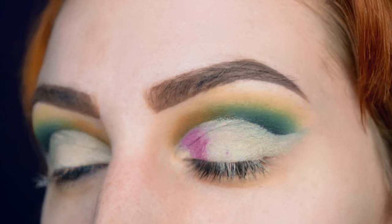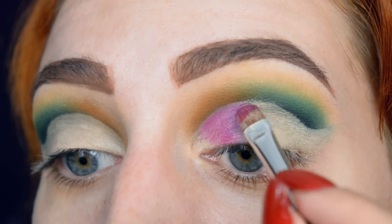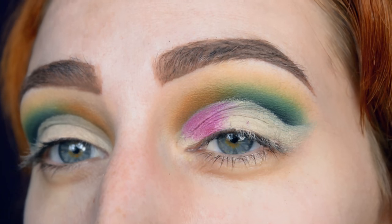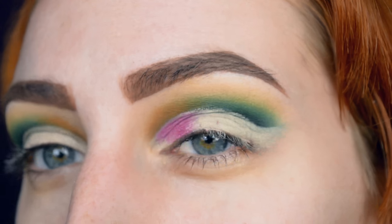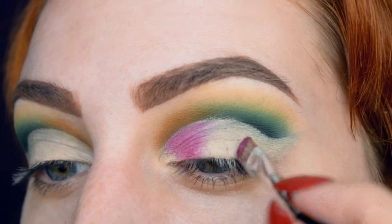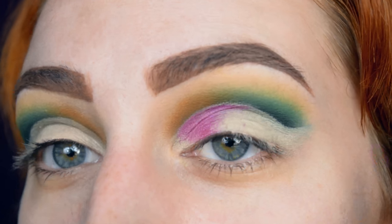Now that the cut crease is in place, I'm applying purple — leaving the inner corner bare because I want a very vibrant highlighter there and don't want to put it over the purple. I'm also going to apply light purple toward the center, then dark purple in the outer part, just to get a nice ombre going on. At least that's the idea.